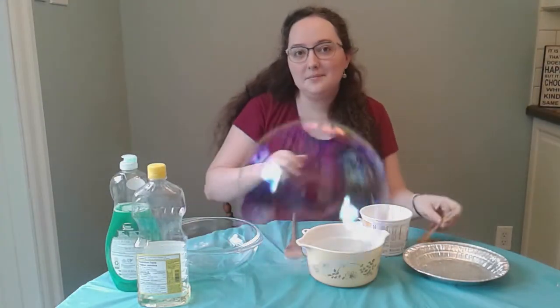Do you see that shimmer? That's the light refracting off of the soap molecules, like it does off of crystal or glass.